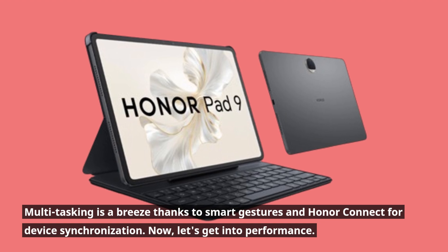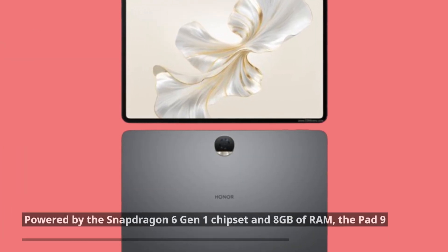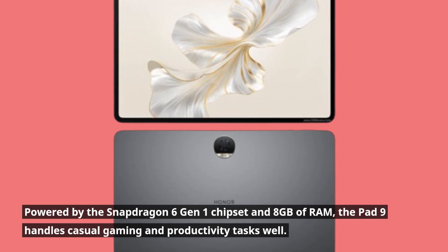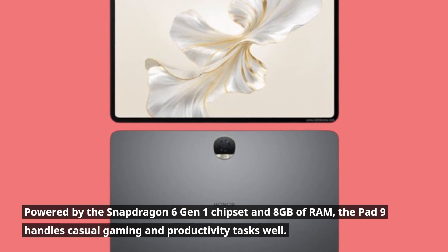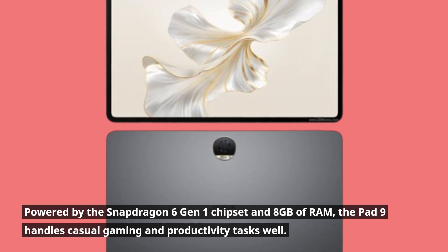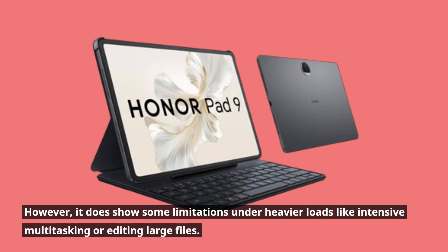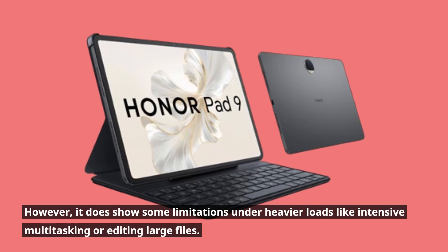Now let's get into performance. Powered by the Snapdragon 6 Gen 1 chipset and 8GB of RAM, the Pad 9 handles casual gaming and productivity tasks well. However, it does show some limitations under heavier loads like intensive multitasking or editing large files.